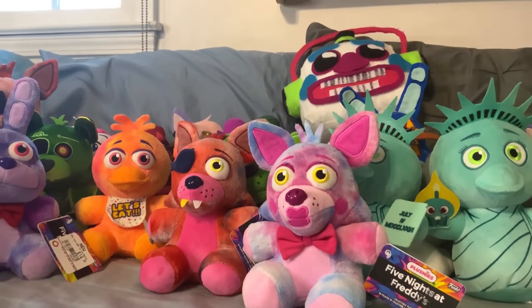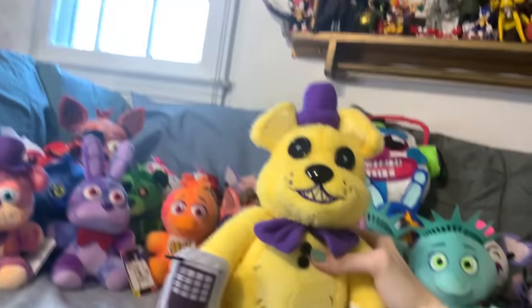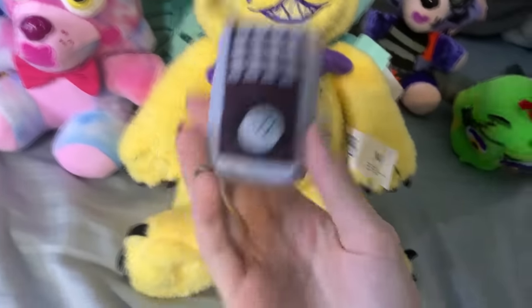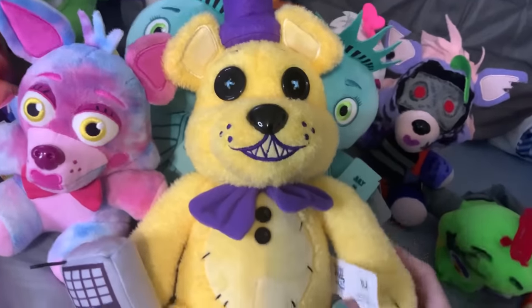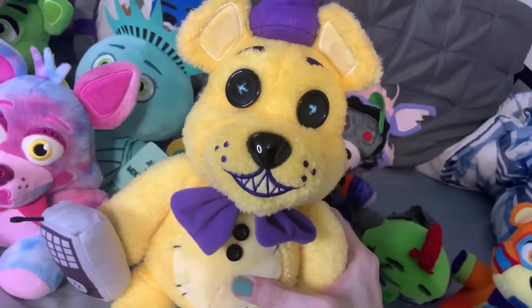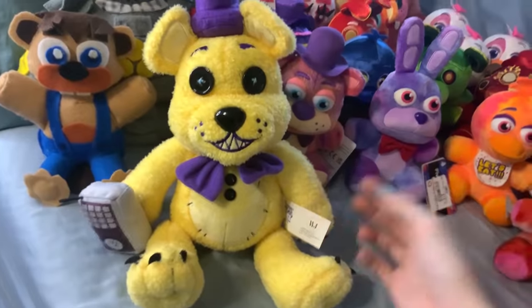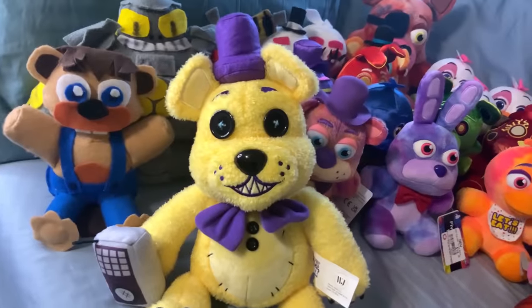And next up are the Hex FNAF plushies, made by Docco. Here is Hex Fredbear. I love these guys so much. I think the Hex plushies are amazing — super high quality. The mechanic of the magnets with them coming apart is super cool. And the props! We finally have all these little props that we never had before for FNAF plushies, like Bonnie's guitar, or Freddy's microphone, or the walkie-talkie. It's so cool. But they're really, really overpriced. I would not recommend picking up the whole collection if you can't afford it. Fredbear looks fantastic with his claws, all his features, and the little walkie-talkie. The stylization is nice.